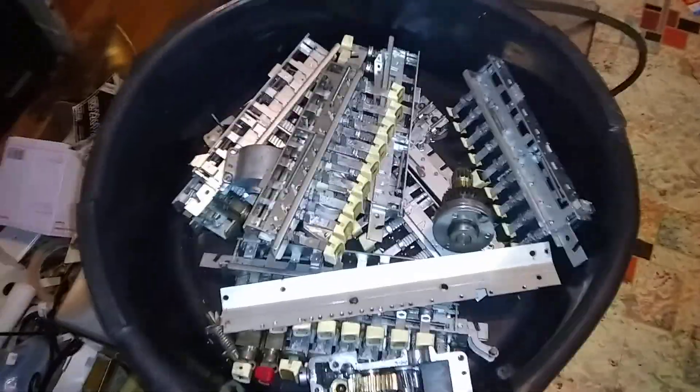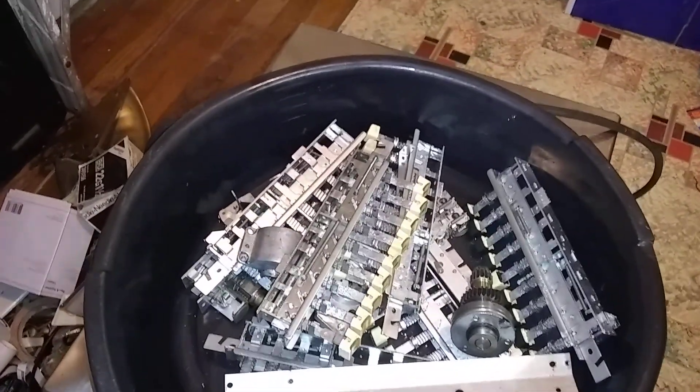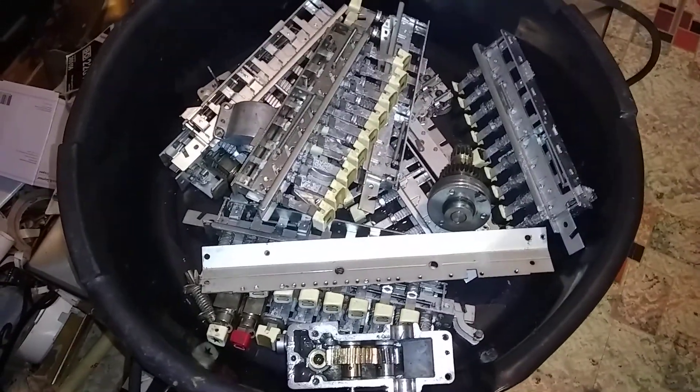I have all the pieces in here — all the key banks and all that clean, ready to be dried really good and put back together.